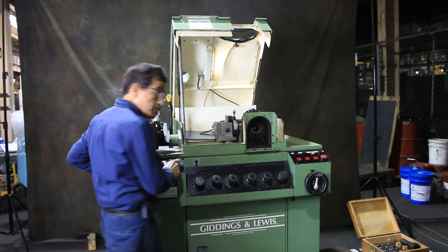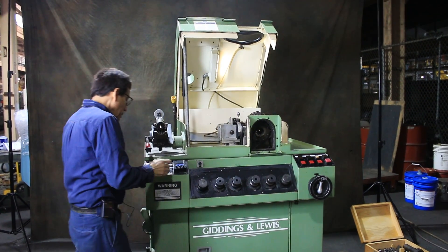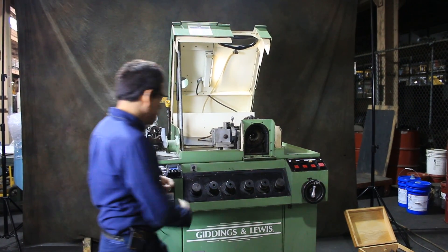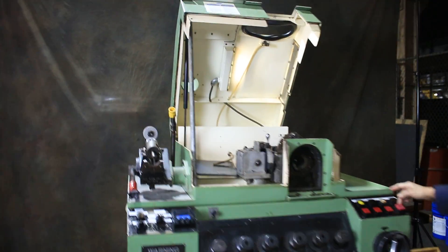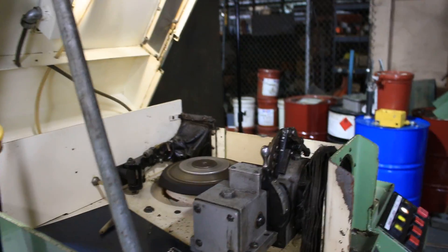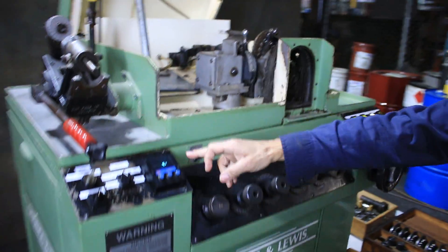I put some coolant in here — this is the coolant. And I'm going to select single. Grinding first, grinding wheel. I'm going to press automatic. It's peering now, and it's counting.